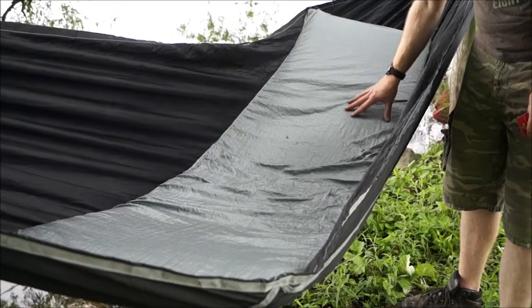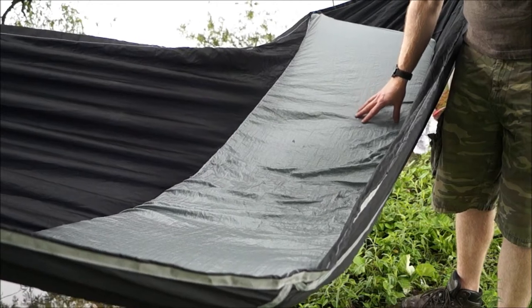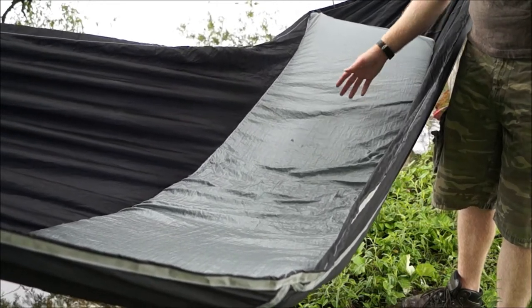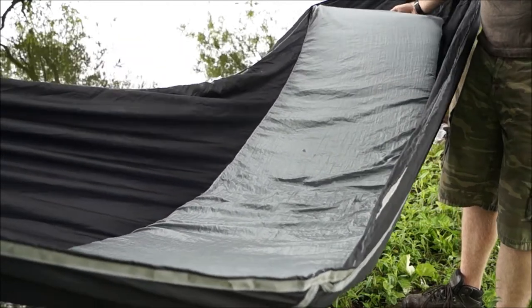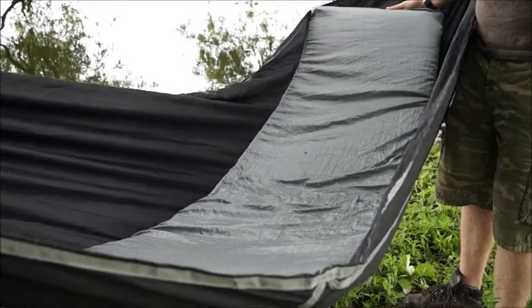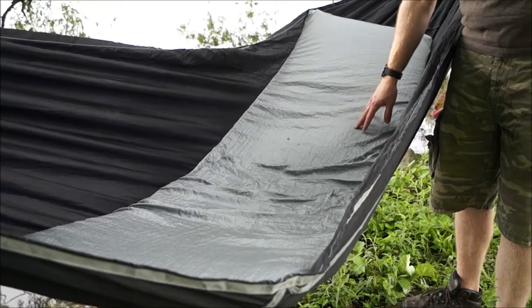As you can see, this hammock has an integrated sleeve that can fit your sleeping pads. It can fit a 72 inch by 20 inch pad, which will basically cover all the pads you're going to use. It has a fold-over flap that secures the pad in place so it's not going to slide up, left, or right — it fits exactly where you want it to be.